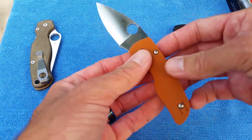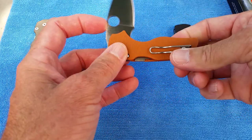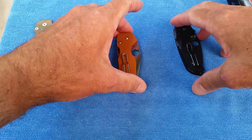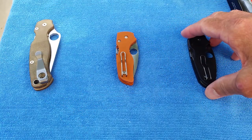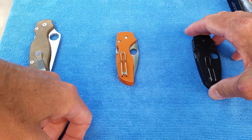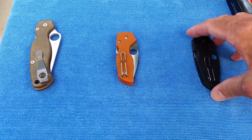This is one I've been waiting for, as I love the Little Native. The Native Chief, Shaman, and Manix Lightweight are all that's left from the original run. The Native 5 Lightweight, G10, and Para 3 Lightweight have all dropped.